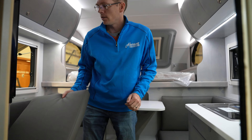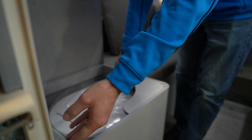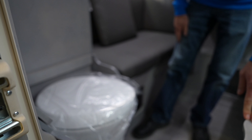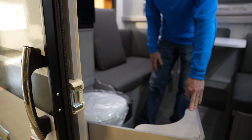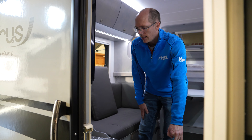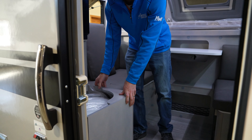Over in this corner we have the cassette toilet. It's an ingenious design — it comes out and turns so that you can use it. Most people will use this toilet at night so they don't have to tramp through the campsite, and during the daytime they'll use the campsite facilities.